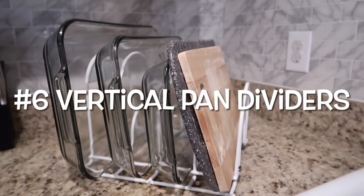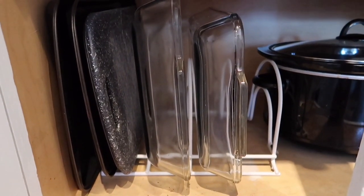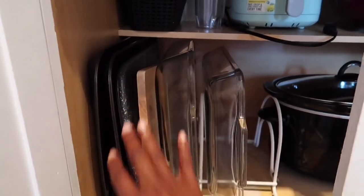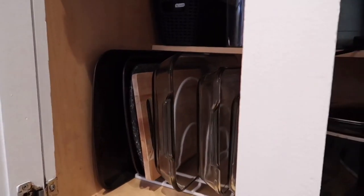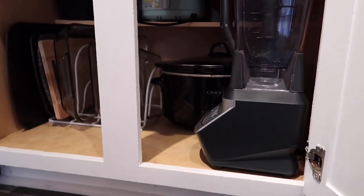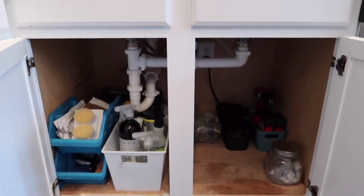Another hack is to purchase a pan divider. I use this divider for all of my pans along with my cutting boards, and this definitely helps with vertical space usage within your cabinet. We also keep all of our small appliances — a crock pot, an air fryer, a blender — within our cabinet, which makes our countertop space look a lot bigger than it really is.